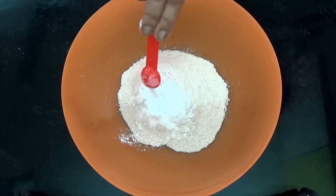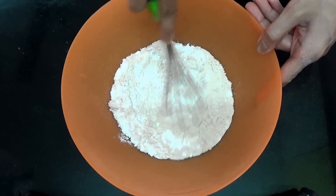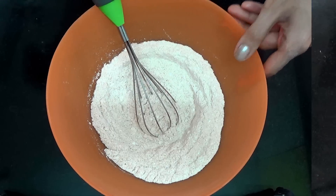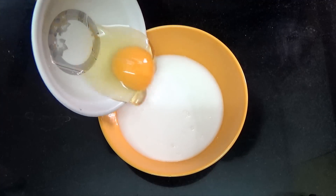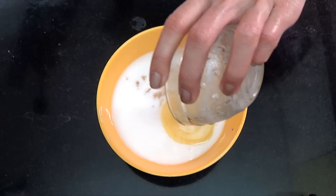First, to your whole wheat flour you're going to add in the baking powder, the baking soda, and the powdered sugar, and then whisk it well. Then set that aside.